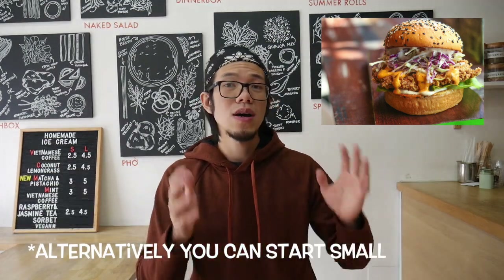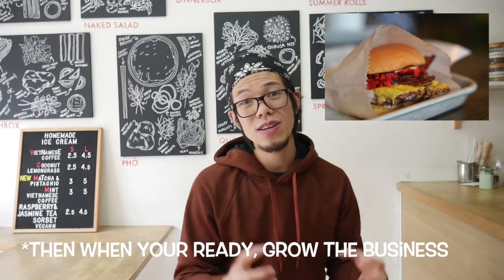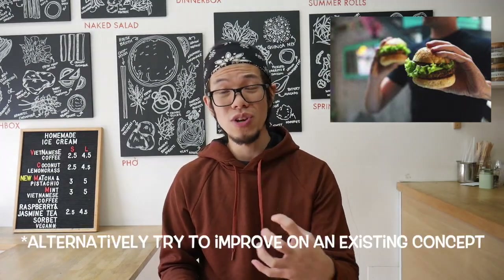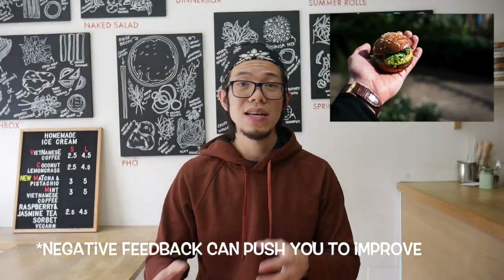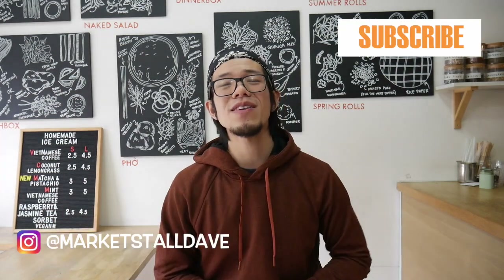There are so many different combinations you can put together. If you want to start a burger street food business, pick one, two, or three ideas, combine them, make sure it's original and something you can execute really well. Test it — ask friends, family, or people in public what they think, or go to market stores and propose your idea. If you don't try, you will never know.